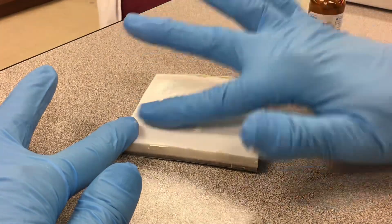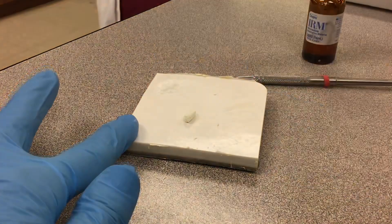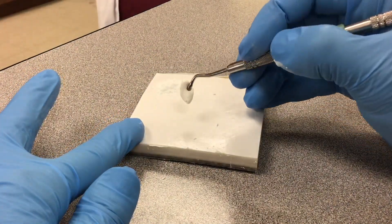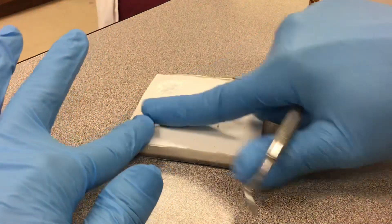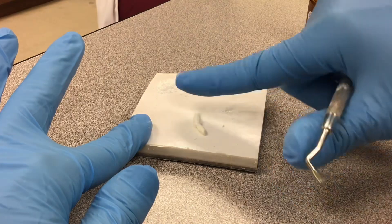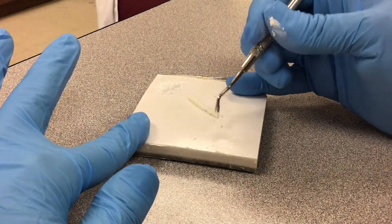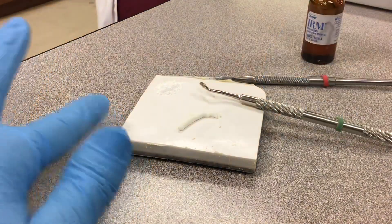Then I can actually do two things. If it's a huge filling, I can get my condenser, put it on my condenser and put it in the filling. Or, what we're doing — a base. What you do is roll it up to a little tiny ball, get a little bit off, and then go ahead and put in your base. This is CoE — the base of CoE.